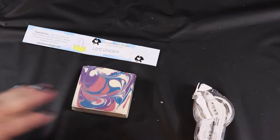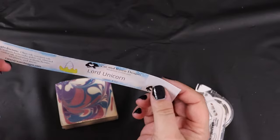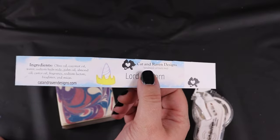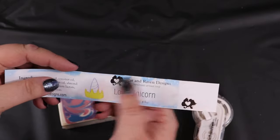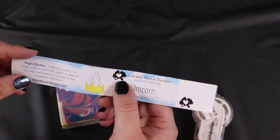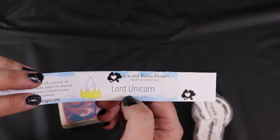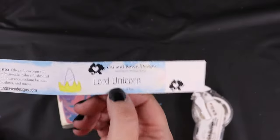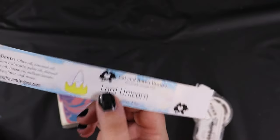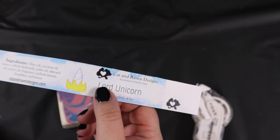Now that the bars are all shrink wrapped, I'm going to go ahead and put a label on. These don't technically have a name yet, so this is just one of our old labels. I make these in InDesign — I have a standard base that I use and then I add extra things like the background and change the name, and this goes on the side. It has all the ingredients, our website, our logo, our name, and the weight of the bar. I do make these in InDesign but there are lots of free programs you can use that work just as well. I print these out on 32 pound recycled paper and we cut them ourselves with a little cutter.